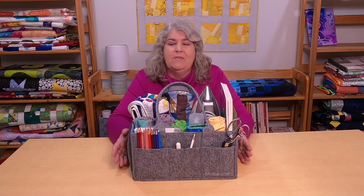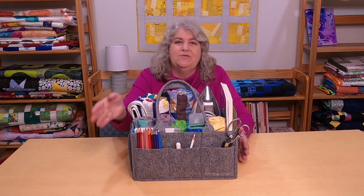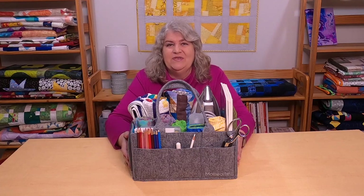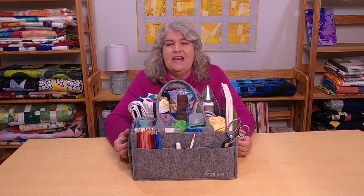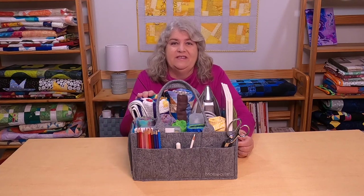A little while ago the people over at Molly Ollie reached out to me and were wondering if I'd be interested in taking a look at their MIMMO caddy — M-I-M-M-O caddy — and that's this gorgeous gray felt caddy. I looked it up online, looked at a little bit of information about it, and I jumped at the chance. This caddy was provided to me at no cost. However, my review and all of the opinions I express are 100% my own. Let me tell you a little bit about the caddy before I get started, because I do want to unpack this and show you what all I was able to fit into it.